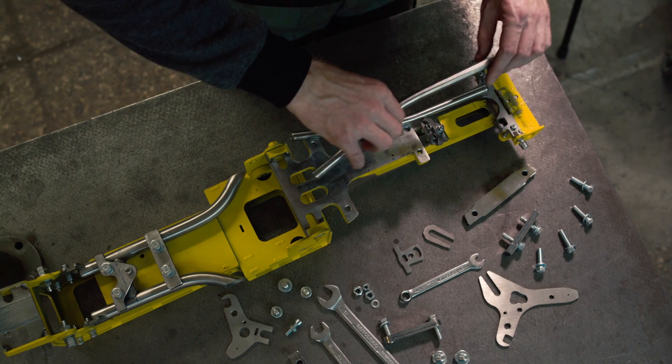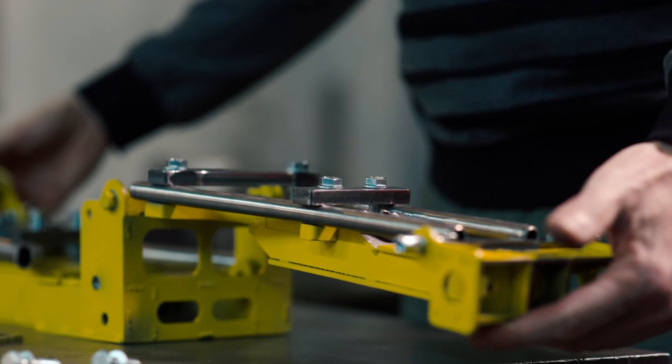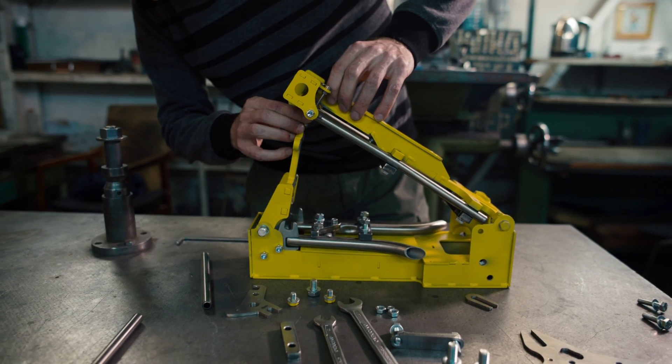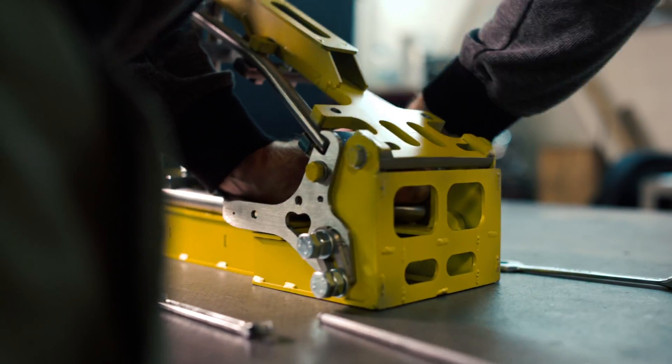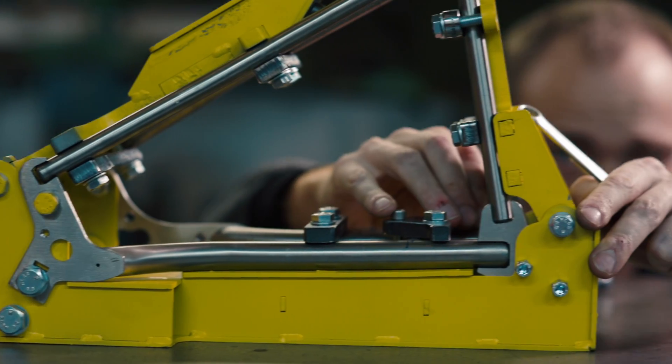I thought, why not make this triangle out of titanium alloy? Make it light and of exceptional quality. With the help of my friends and partners here in Russia, we're able to do just that — make a great product that will help you customize your Brompton bicycle.